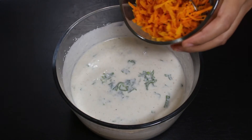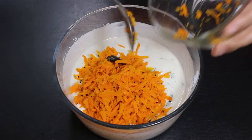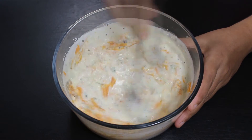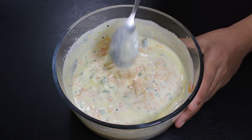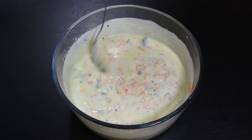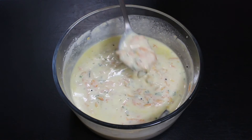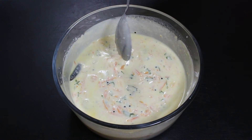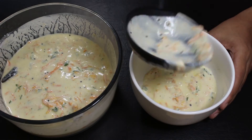At last, add the carrots we cooked earlier and again mix it well. Add water if you feel the raita is a little thick — I have used ¼ cup of water. Our raita is ready now, so take it out in a serving bowl.